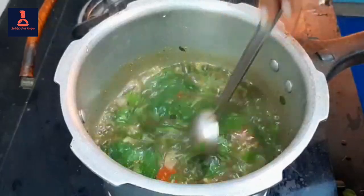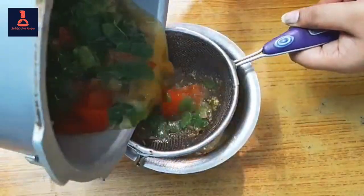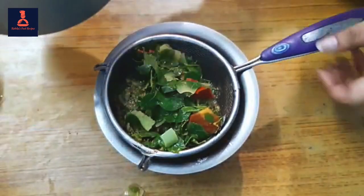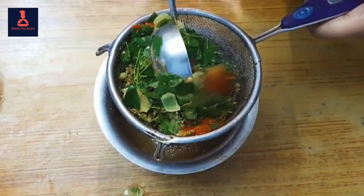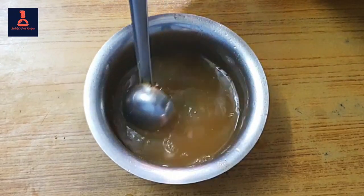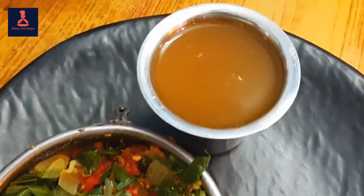Make it a little bit and put a piece of paste into a paste. Let's put the soup in the tumbler. Now the soup is ready.